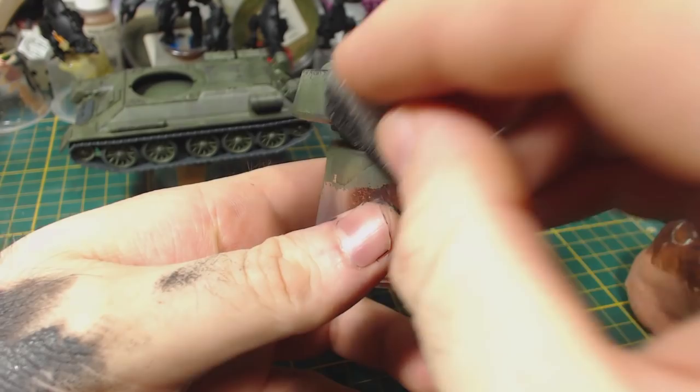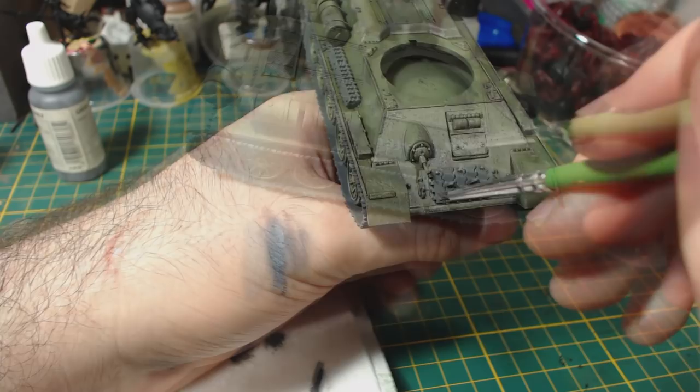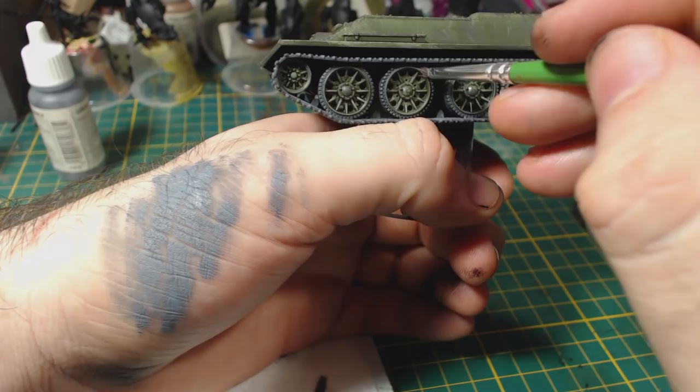I then do some dry brushing with Model Colour London Grey. I apply this to the spare track links, the edges of the tracks, and the road wheel tyres. I figured doing this would add a little bit of variety to the colouring of these parts prior to the washes and weathering. Next I applied a wash of Dark Tone to the tracks.